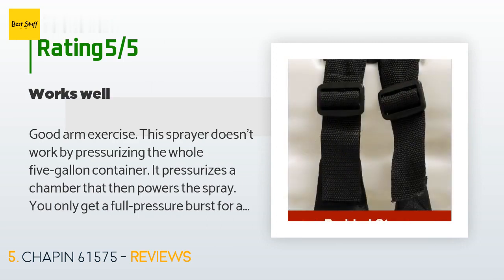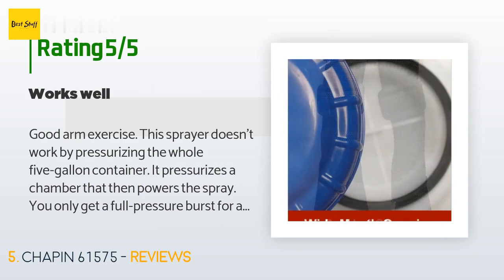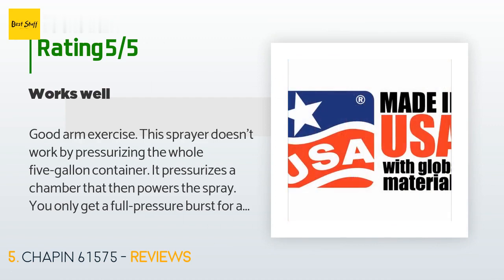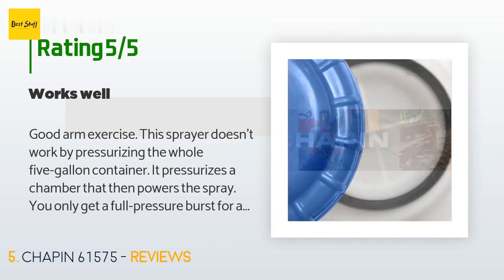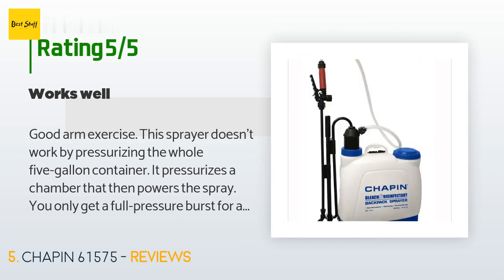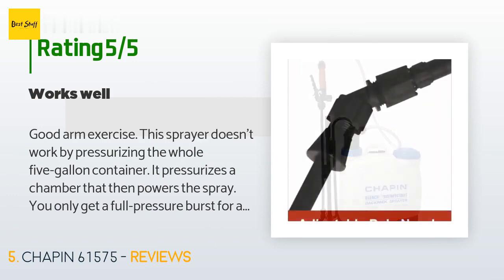A customer said: good arm exercise — this sprayer doesn't work by pressurizing the whole five-gallon container; it pressurizes a chamber that then powers the spray. You only get a full-pressure burst for about four seconds before you have to pump some more. It will spray for several more seconds at lower pressure without additional pumping. It's too heavy when filled to five-gallon capacity — two gallons plus cleaner is about the max for me, but two gallons goes a pretty long way.